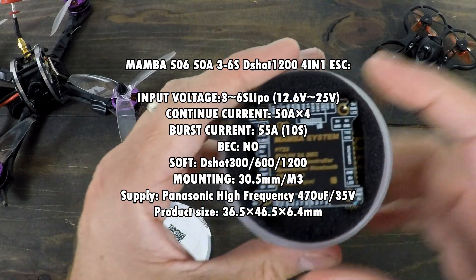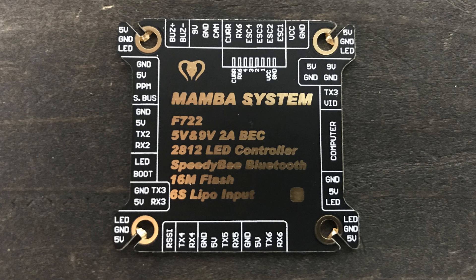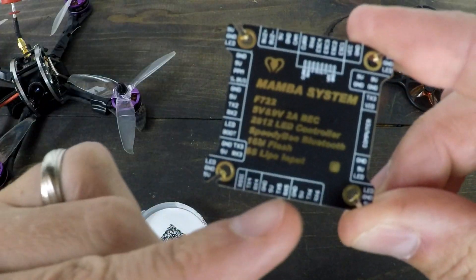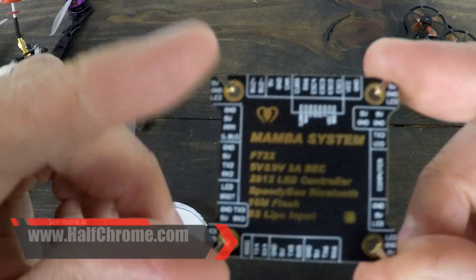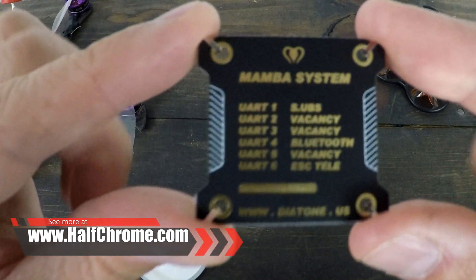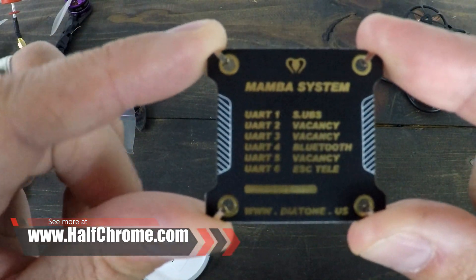Let's take a look inside the box. Right on the top, you have this really nice labeled — basically it's just a labeling system. Looks good, but it tells you what all the pinouts are and what everything is. It's actually labeled on the board as well, but this is a little bit nicer, bigger, and cleaner. It also tells you your UARTs — we have six of them, which is pretty darn cool.